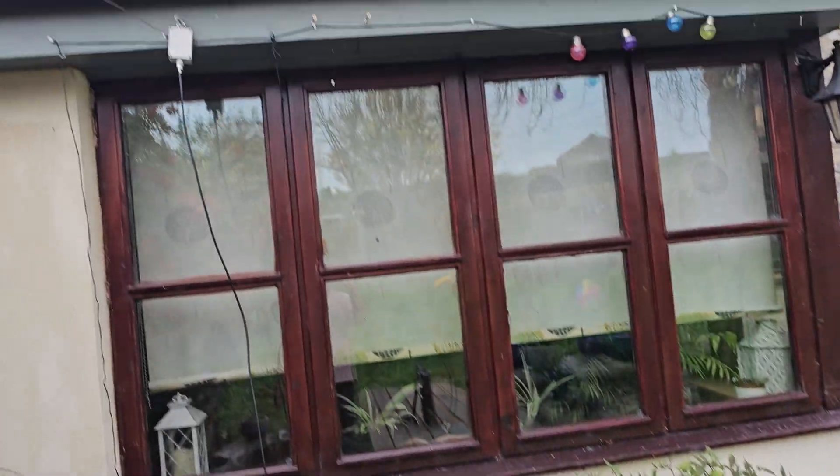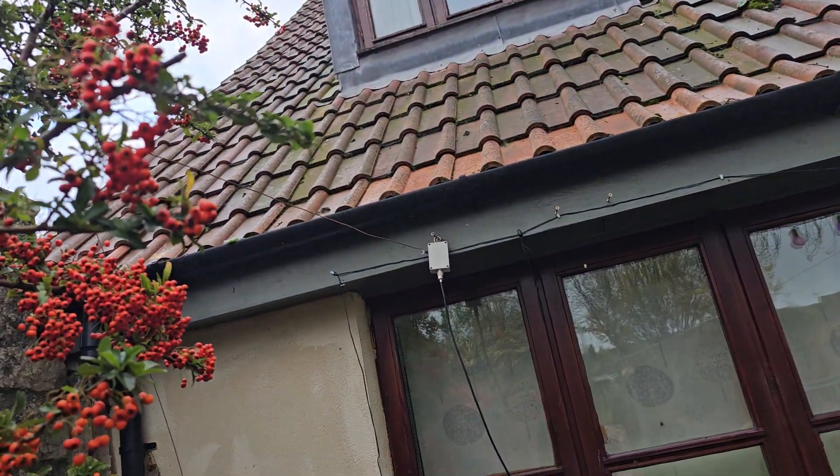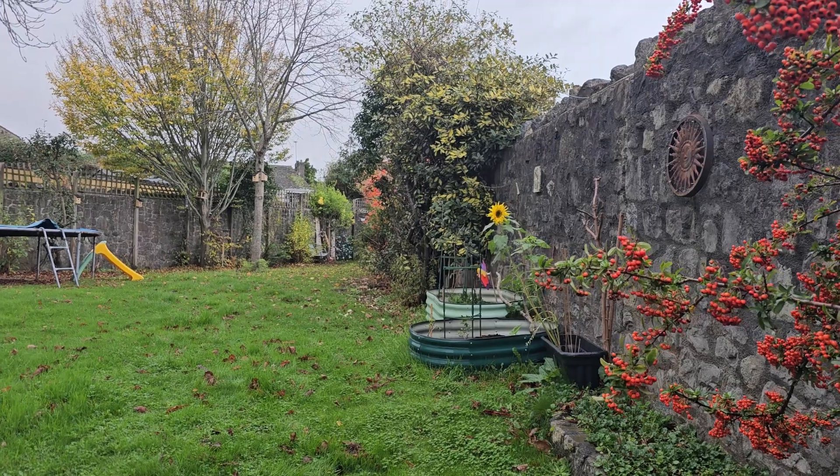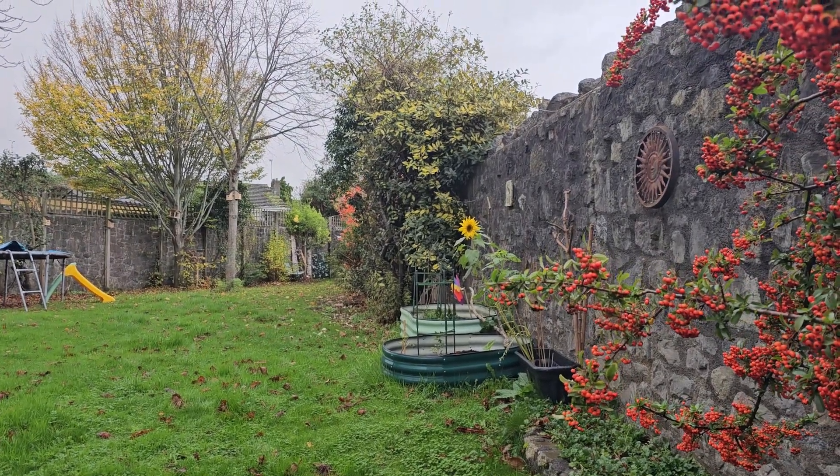M-Zero FXP, we're out in the garden. 49 to 1 balun, a rusty bit of wire, 66 foot long — you can't see it but it's stretched across just where those bushes are.